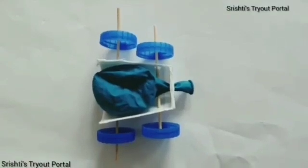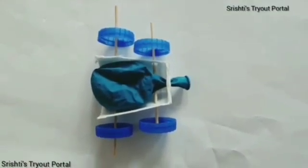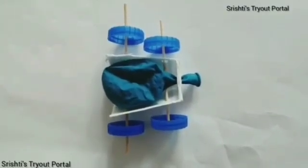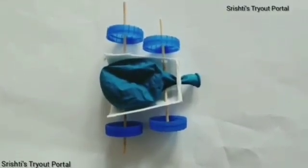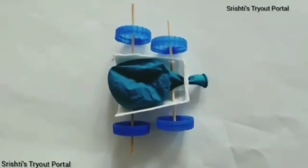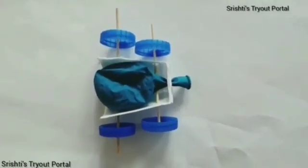This experiment is a good example of Newton's third law. If object A pushes on object B, object B pushes back on object A with some amount of force. The force of the air leaving the balloon pushes the car forward.